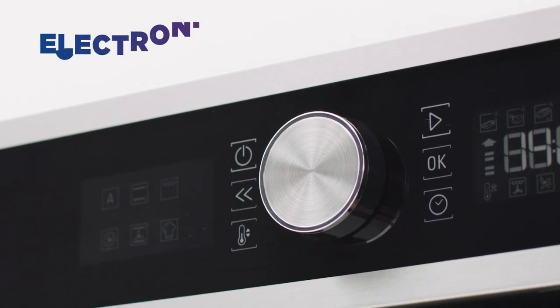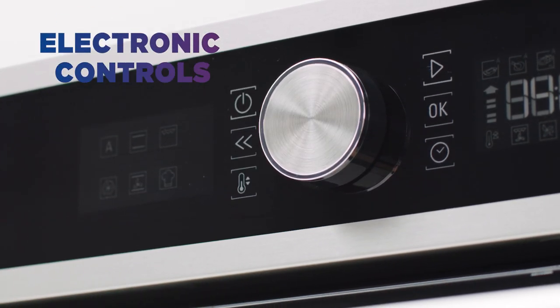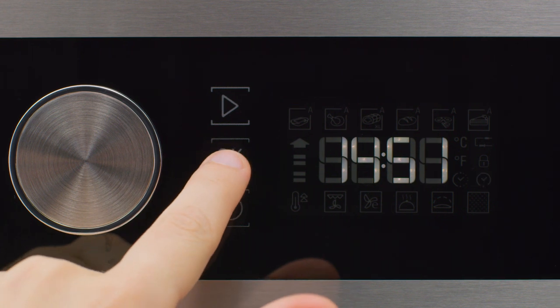Thanks to the intuitive electronic controls, it doesn't take much to whip up your favourite dish. The Minute Binder helps you cook with precision, so you can make sure your timing is always spot on.